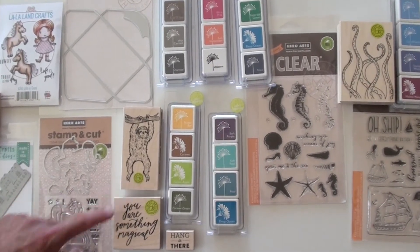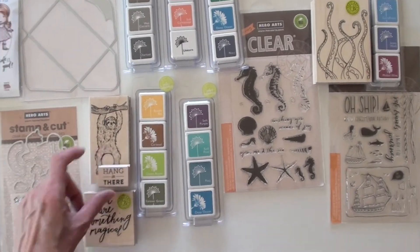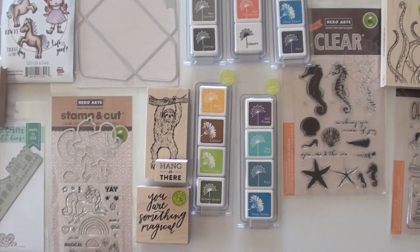Who doesn't like the sloth? You're going to add that to your cards for sure. Hang in there, hang in there, buddy.